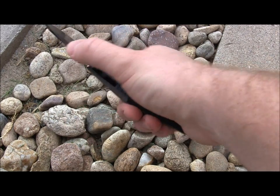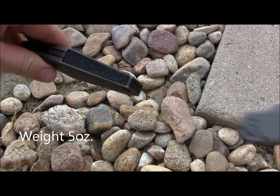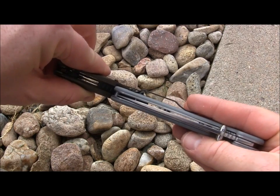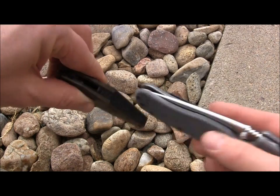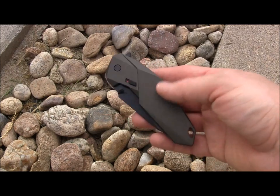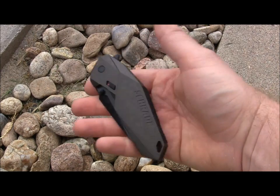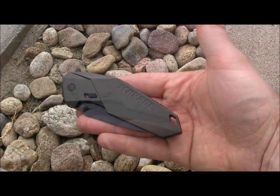The other thing to note is that this handle is very thick. The RAT Model 1 from Ontario is a pretty beefy thick knife, and I want to show you on screen — you can see there's definitely about three-sixteenths of an inch more thickness on the Schrade than on the RAT. So this is definitely kind of a brick in your pocket. You definitely know it's there — takes up some space, pretty wide, pretty thick. That's something I'm not necessarily digging either: how big and bulky this is, and the profile of it in your pocket.